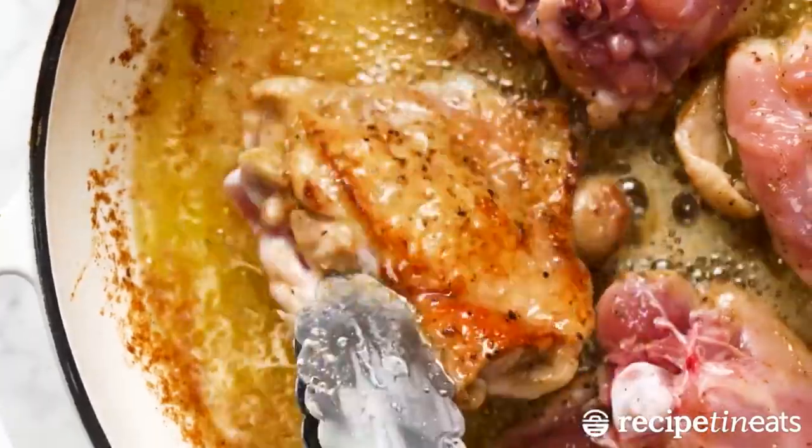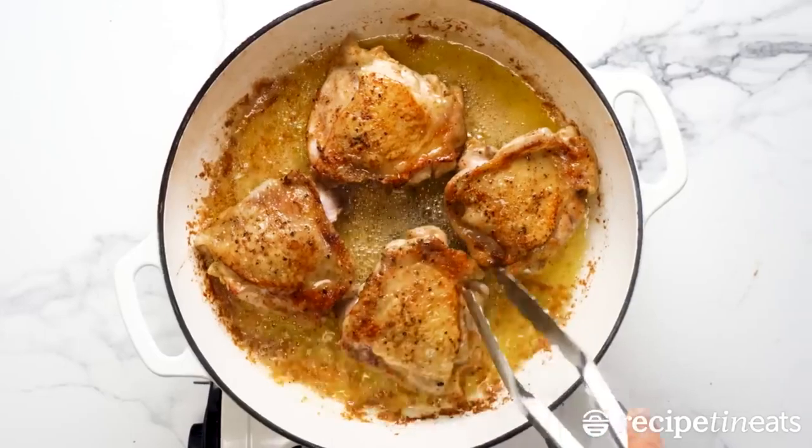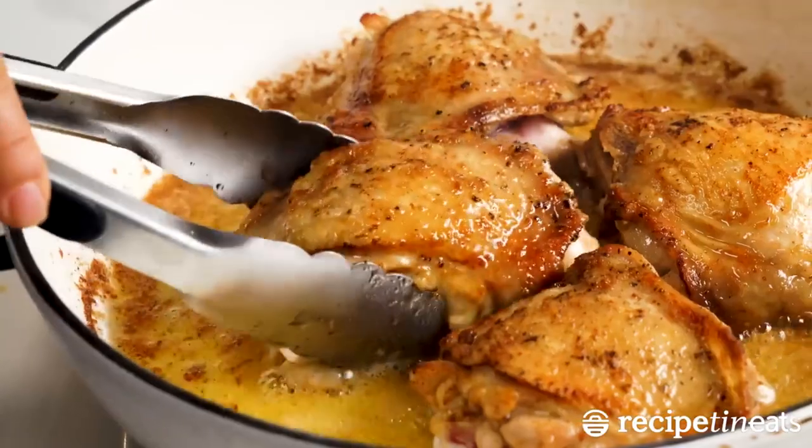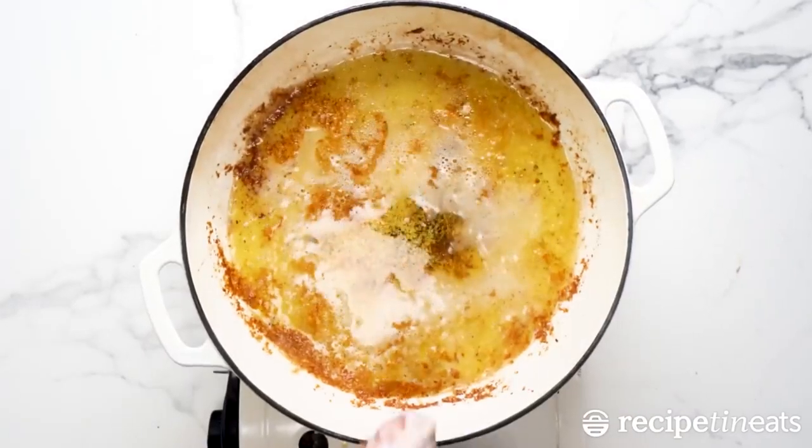Step 1. In a large high-sided skillet over medium heat, heat oil. Season chicken on both sides with salt and pepper, then add to skillet and cook until golden, 5 minutes per side. Remove from skillet and set aside on a plate.